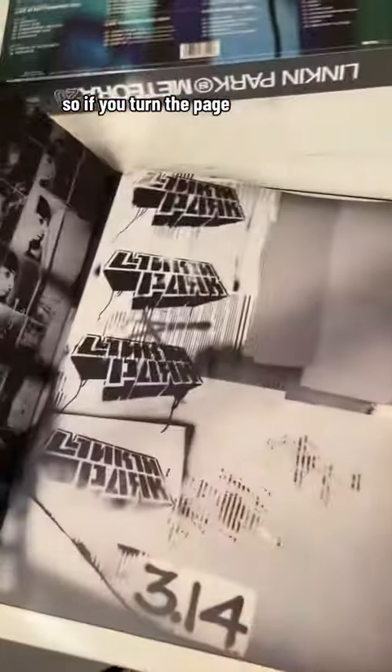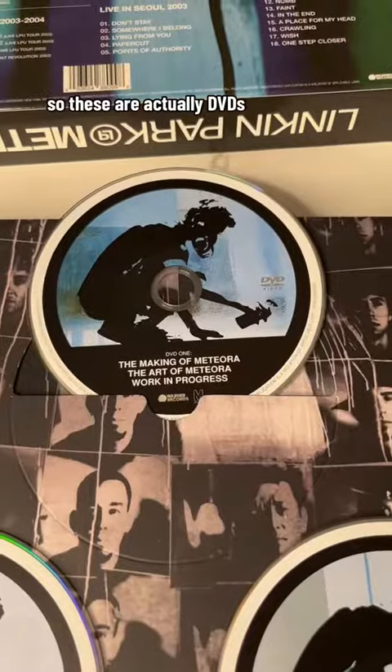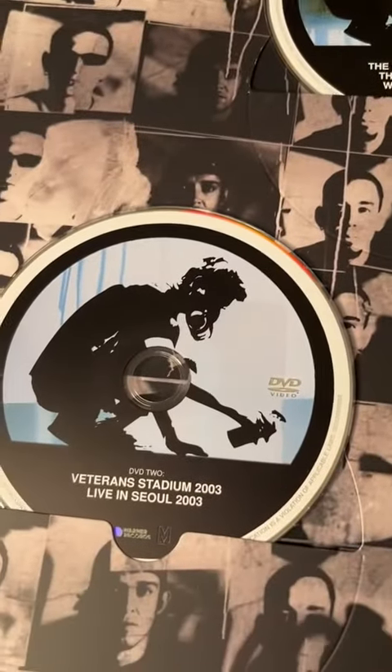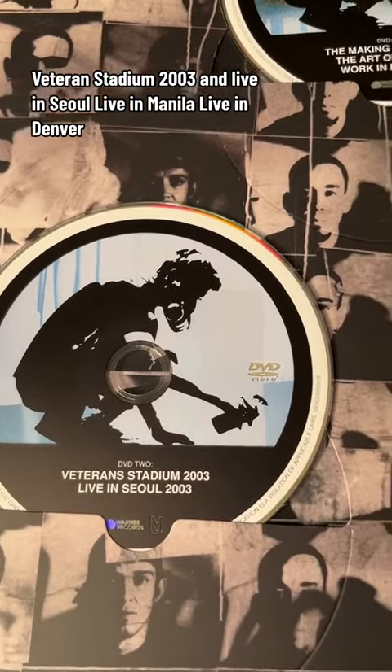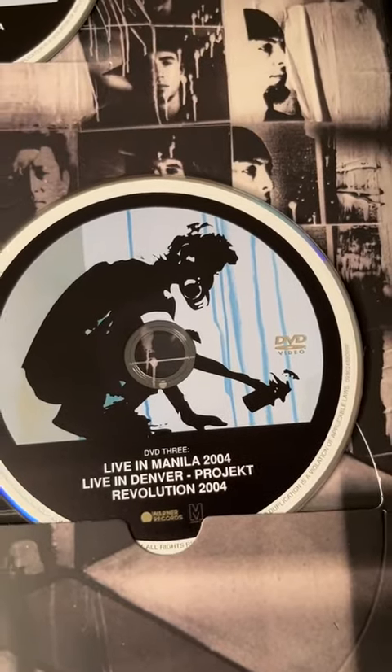So if you turn the page, there's more CDs. So these are actually DVDs: The Making of Meteora, Veteran Stadium 2003, Live in Seoul, Live in Manila, Live in Denver, Project Revolution.